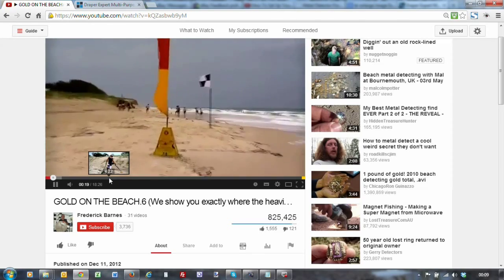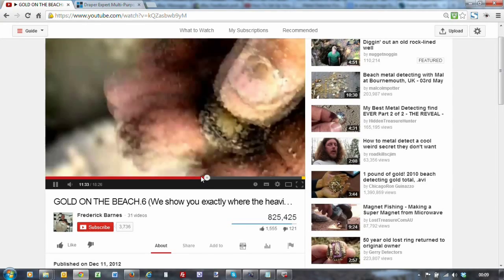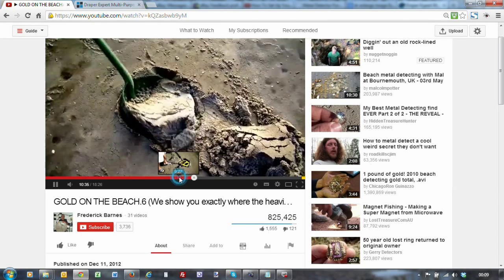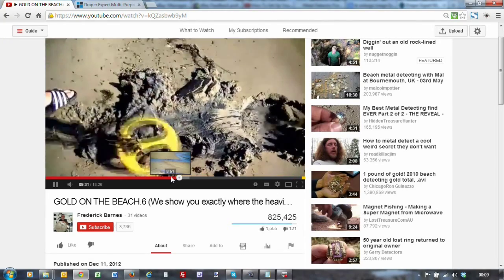Obviously you can run your detector over the sand scoop and because it's not metal it's not going to pick anything up, so yeah it looks pretty good. Now I've managed to find these in the UK.